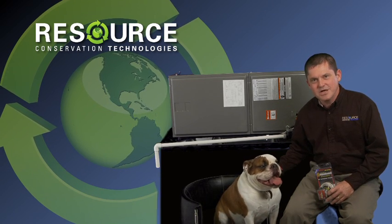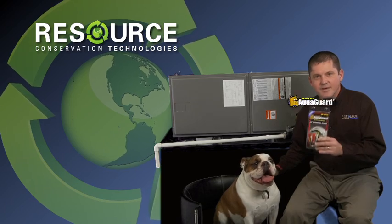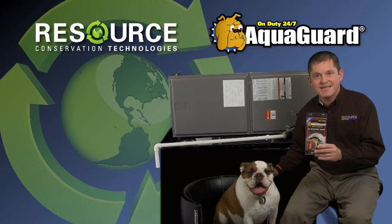Hi, I'm Jim and this is Lola. We are here to show you the very best electronic condensate sensors in the industry.